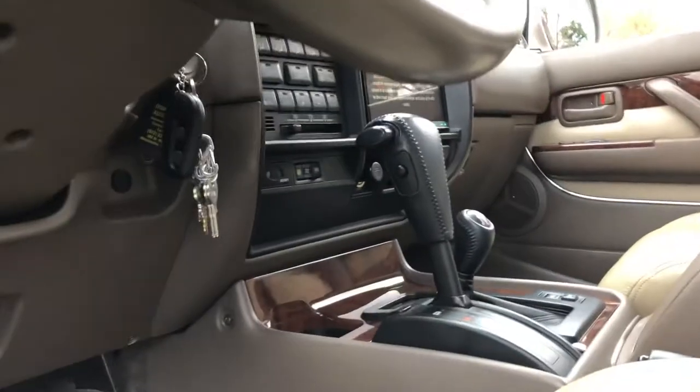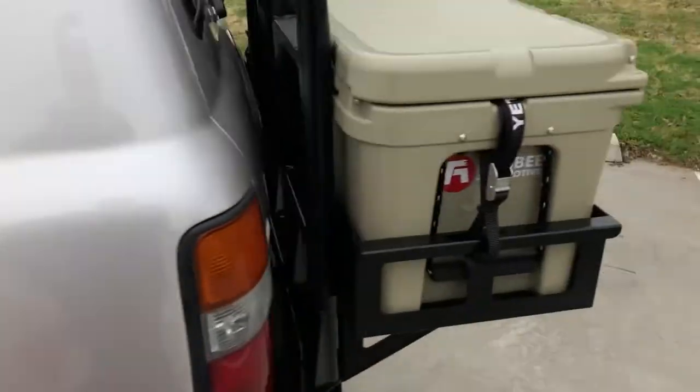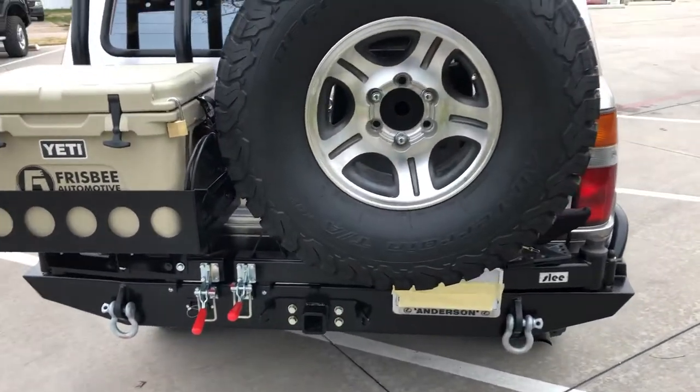Did I say triple locked? Yeah, it's triple locked — it needs that, everybody needs that. You don't have that, you need that. Put it on the list. WeatherTech floor mats. Check out our Slee double swing-out — this bumper is all function with a hint of fashion, looks great.